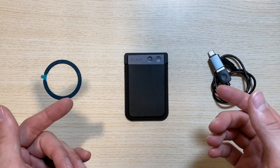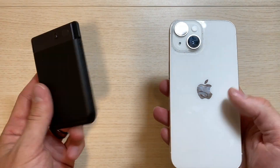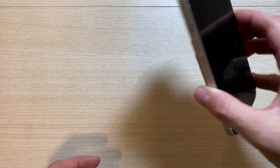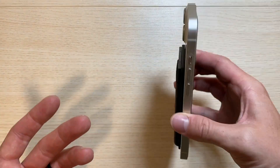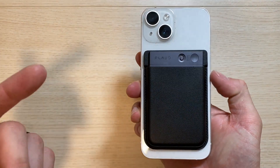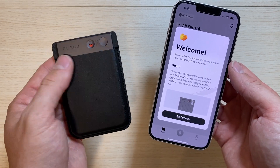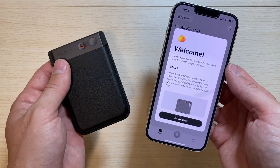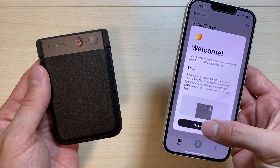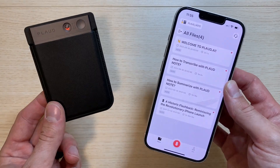Now let's go ahead and start testing out the features of this AI voice recorder. Let's see how well this case attaches to my iPhone 14. These are some pretty strong magnets because I'm shaking and I cannot get this Plod Note to fall off the phone — that is a huge plus. It looks like we have to go through a setup process to connect the Plod to my phone. I'll turn it on, short press the recording button until it starts to flash, and that was easy — it automatically connected to the phone.